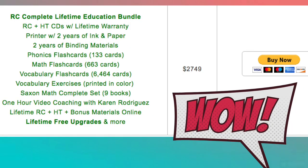This is everything as far as curriculum to educate your whole family for only $2,749. That's pretty amazing, considering I know families that spend that much just for one year — maybe even more than that, just for one year, just for the children they have at that time. That's not even considering future children that might come later. Spending under $3,000 and you're covered for K through 12 with the printer, with all the work done for you, with the flashcards all ready to go — phonics, math, and vocabulary — with the bookbinding materials. It's a really amazing deal for under $2,800.